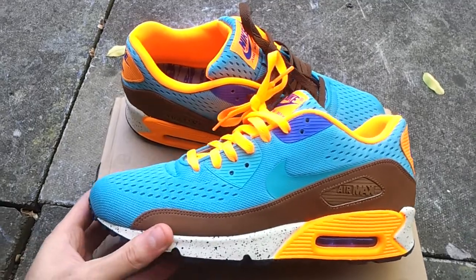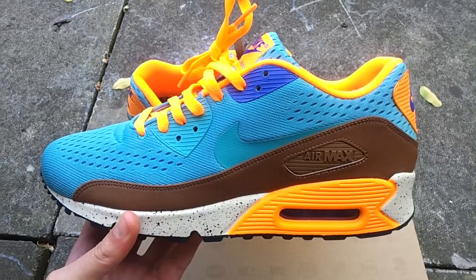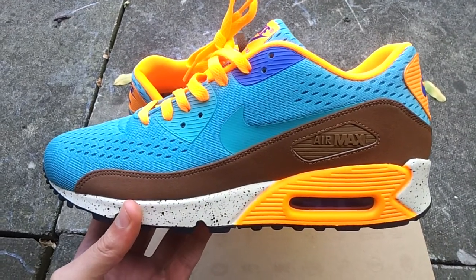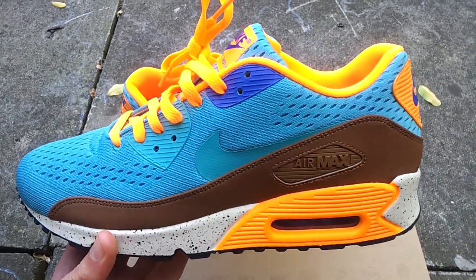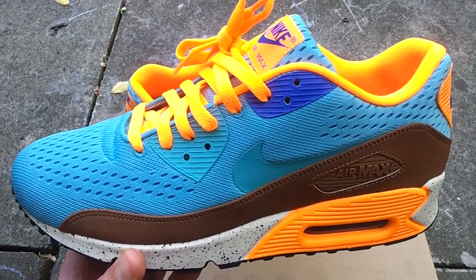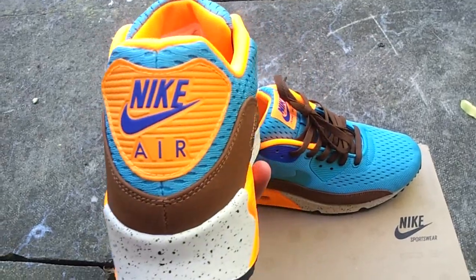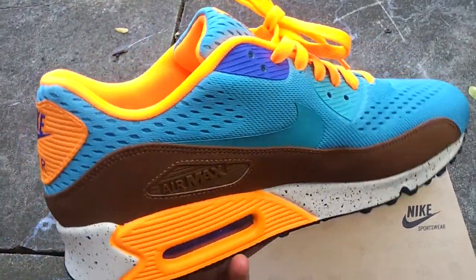The colorway on these is turquoise, orange, and brown. There's a hint of off-white on the midsole, and you've got that little blue tab there and another little tab as well — that's practically the colorway. Let me give you a little 360 of them on the box.